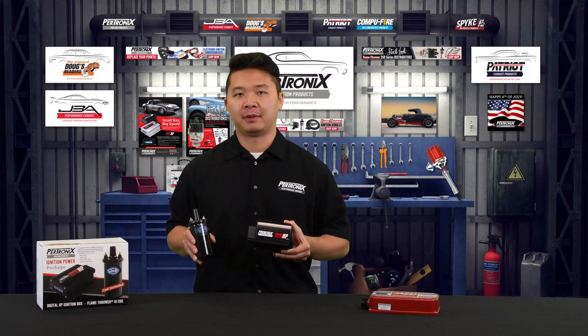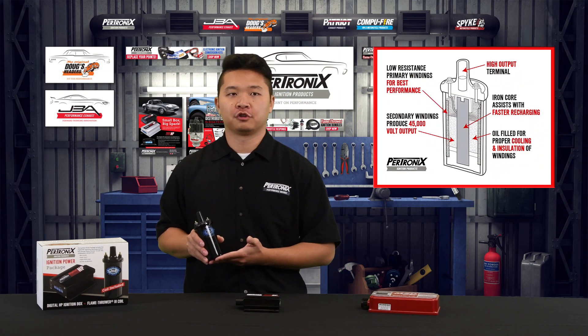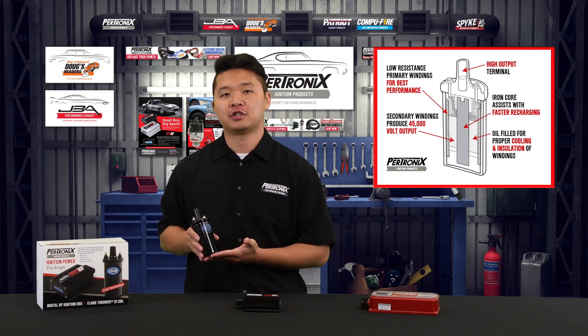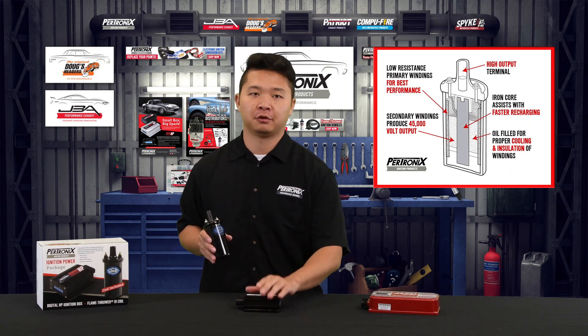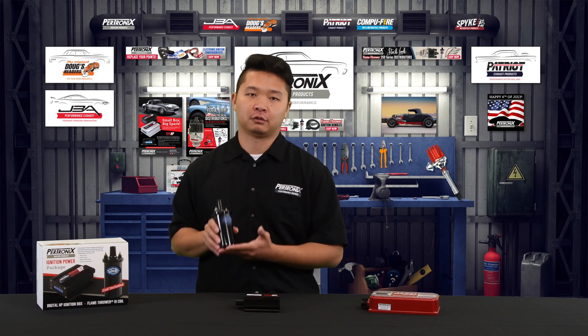With the 510C ignition power package, you receive our Flamethrower 3 ignition coil. This is a high voltage canister coil that allows for larger spark plug gaps for added power, smoother response, and improved fuel economy. It has a voltage output of 45,000 volts and an ultra-low 0.32 ohm primary resistance, which is matched precisely to the box. This allows the coil to charge up to peak current about 30 to 70% faster than most other coils, and the rapid charge time means you get maximum spark energy all the way from idle to redline.